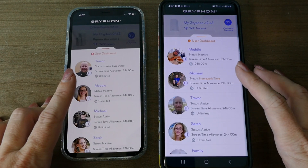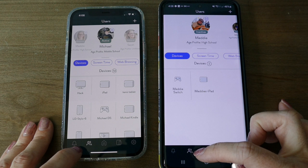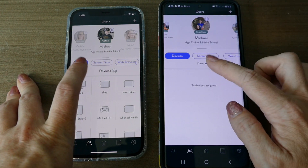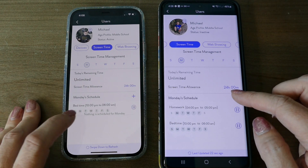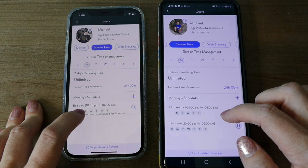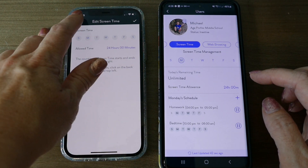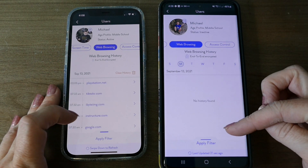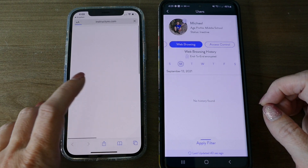You can access the user dashboard by swiping up or tapping the users icon. If you go to a user like Michael, you can see their devices and screen time. Here you can set bedtime, homework times where certain internet sites are blocked or allowed, or a screen time allowance that limits them based on how long they've been on the internet during the day. You also have web browsing history where you can see exactly what websites they've been to, clear the history, or click through to visit the site.